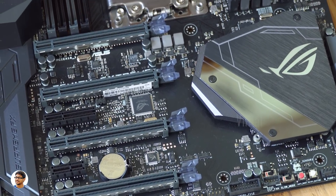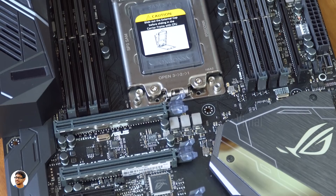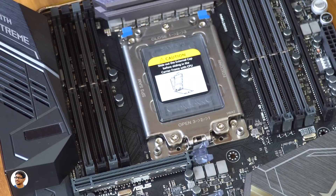The motherboard I'll be using is the ASUS ROG Zenith Extreme. It's a beautiful RGB motherboard with a TR4 socket, and it also has a LiveDash OLED that can be customized to display anything. So let's start with the installation.